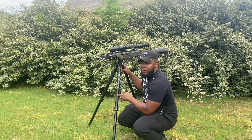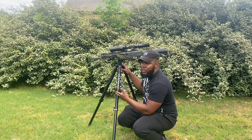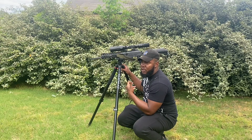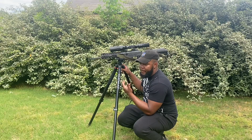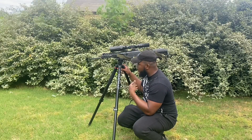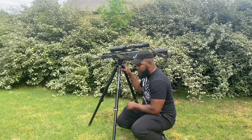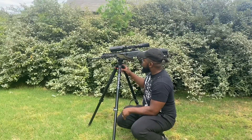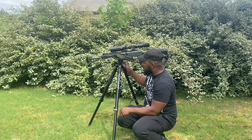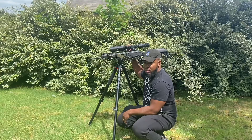I picked this tripod up because I wanted something I could use to sight my rifles in as well. I can use it to sight rifles in and grab it at any time. This is the aluminum one and it's set up nice.